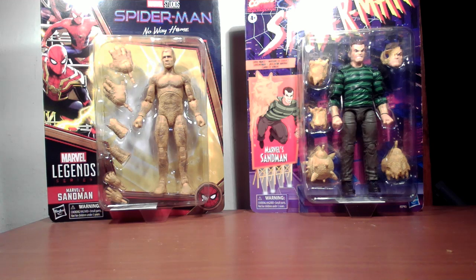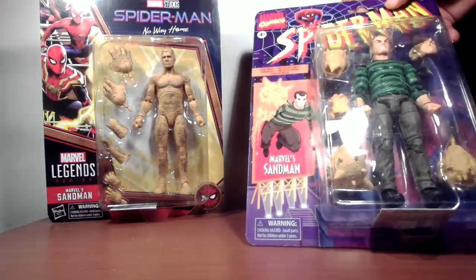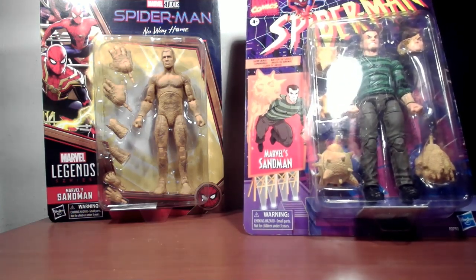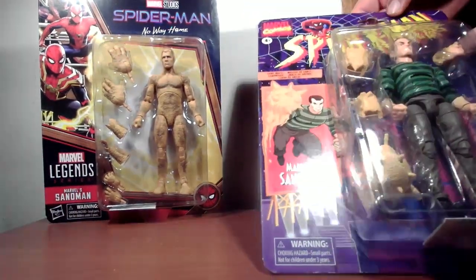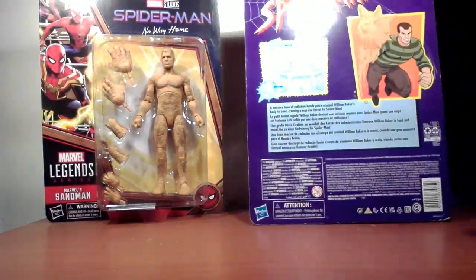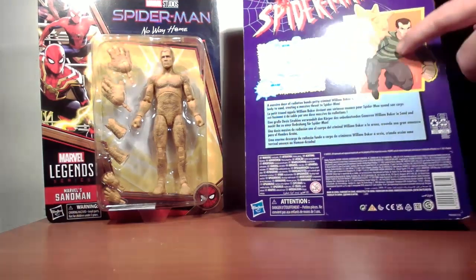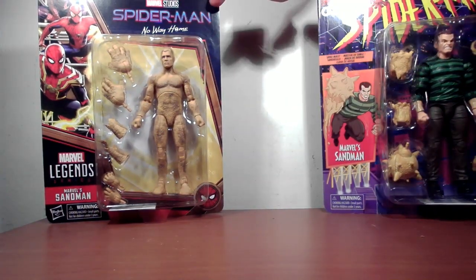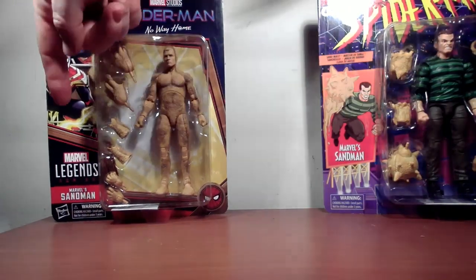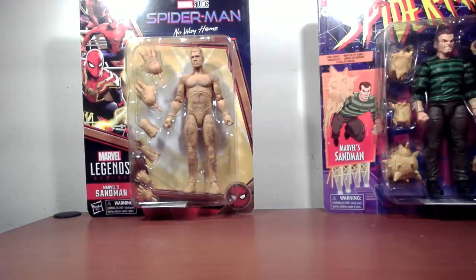Let's take a look at the packaging first. Obviously they're both bubble carded. The retro Sandman is based off the 90s Spider-Man packaging from the old Toy Biz line — a line I dug a little bit. You have a cartoon picture of Sandman, the figure, and all his accessories. Spider-Man logo on the top from the Fox Kids show. On the back it shows you what accessories you can change on the figure, and a little text if you want to know his deal. The No Way Home version has the No Way Home logo, Spider-Man, the three Spideys, and Sandman on the front. On the back, three Spideys again and a text blurb.